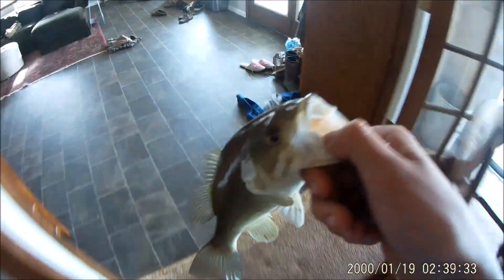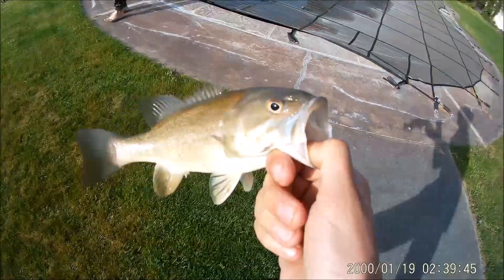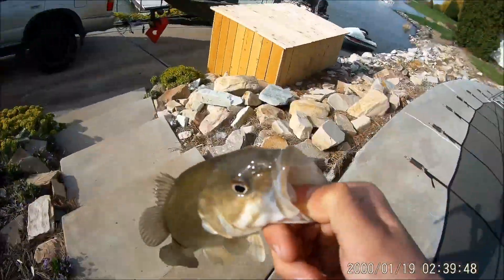All right guys, I just caught my first bass of the year. I'm literally so excited. I brought it into the house to grab my GoPro. First bass of the year — let's go put it back in the water.